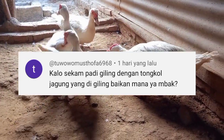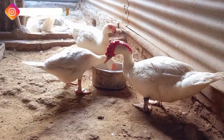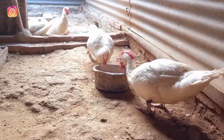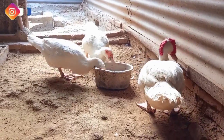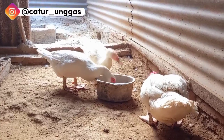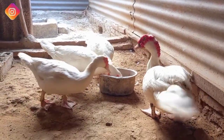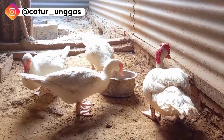Sebelum kita bahas, kita lihat dari segi kandungan proteinnya, mana yang lebih unggul. Terus dari teksturnya juga apakah masih aman dikonsumsi untuk entok. Teman-teman banyak yang bertanya dari dua orang berbeda tentang janggel jagung yang dulu pernah saya bahas.